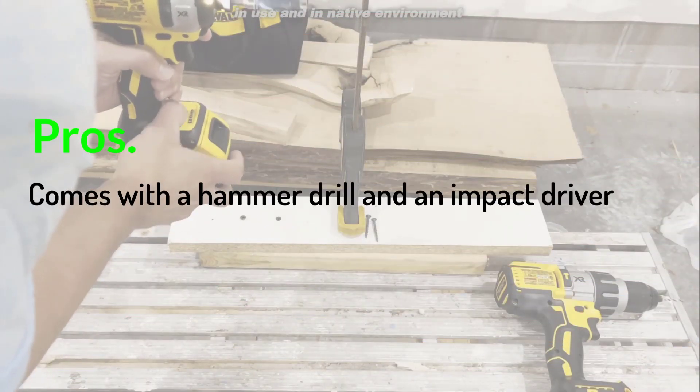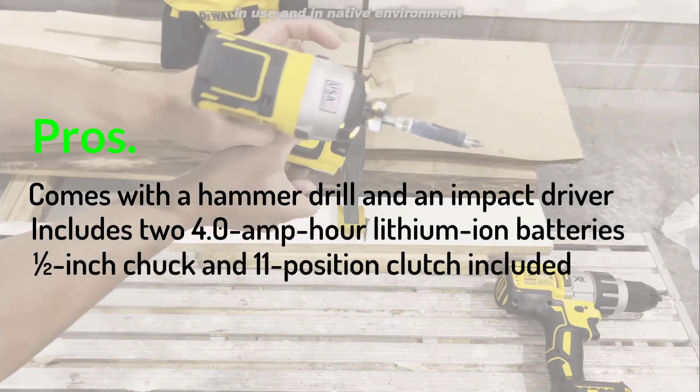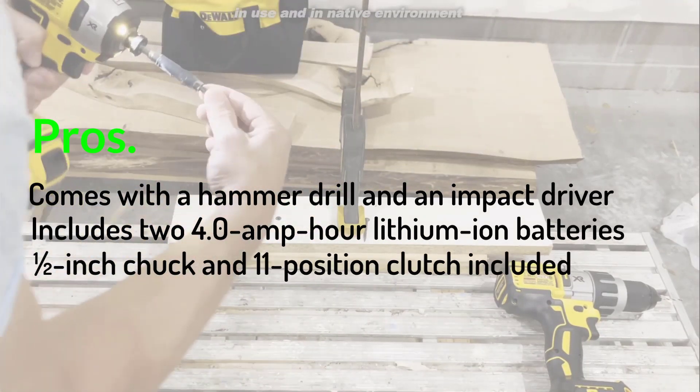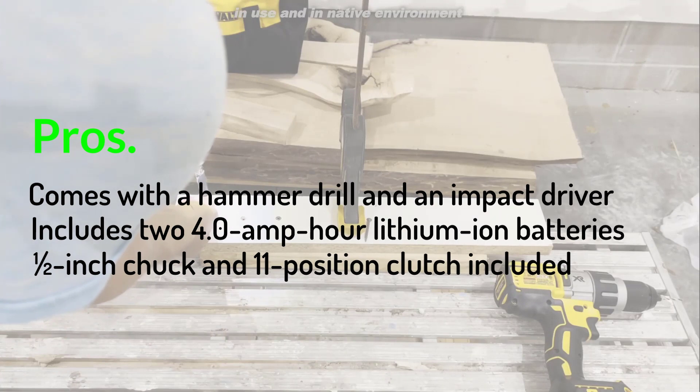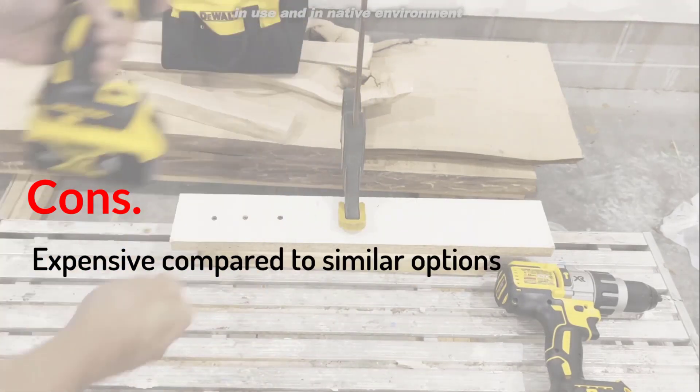Pros: Comes with a hammer drill and an impact driver. Includes two 4.0 amp-hour lithium-ion batteries. One-half inch chuck and 11-position clutch included. Cons: Expensive compared to similar options.